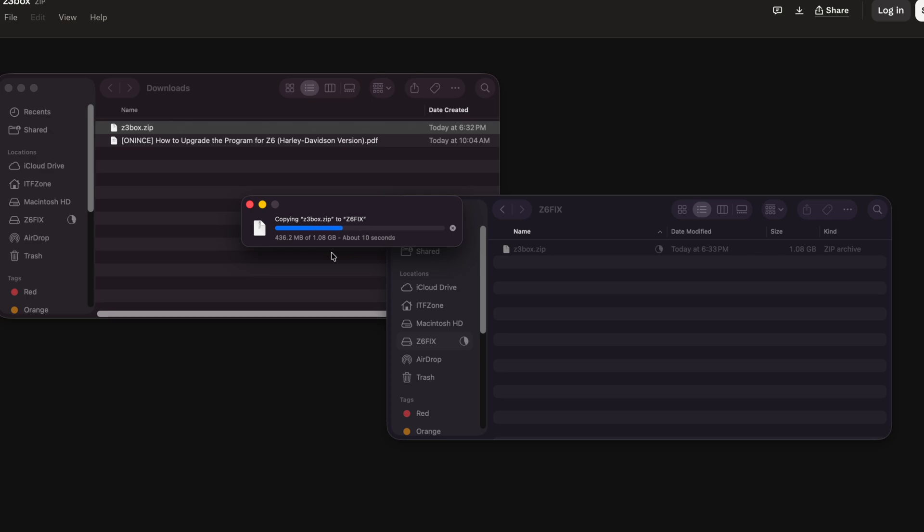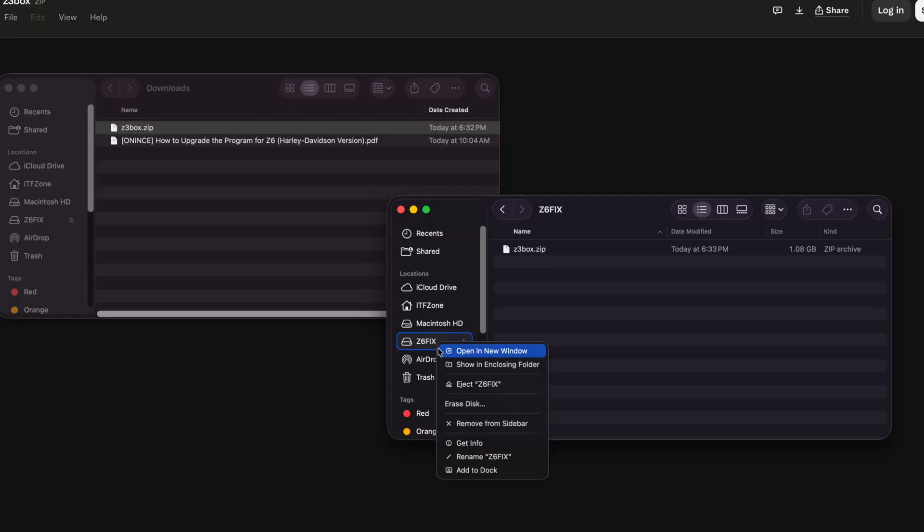Now I know the file name is Z3.zip and we're installing this on the Z6 box — that's okay, I think it's going to work, but we'll find out. The copy is complete, so we'll right-click and eject. We'll take the thumb drive over to the bike.